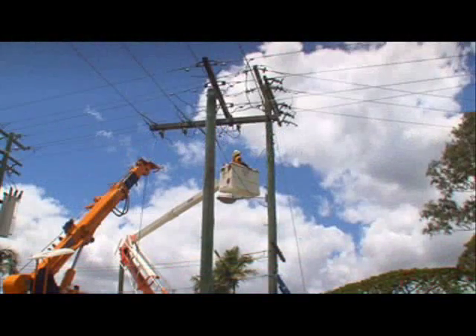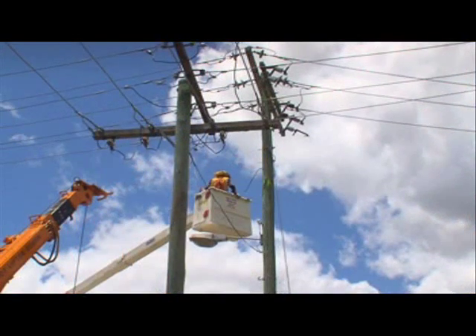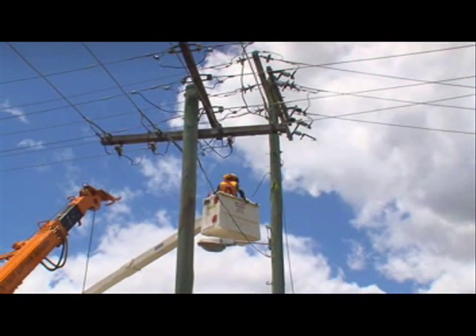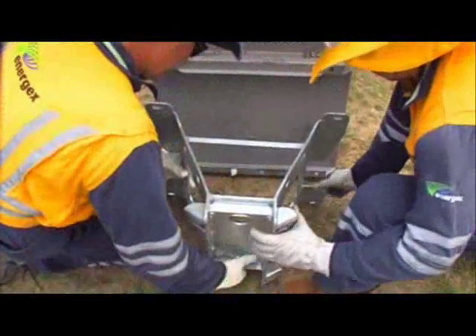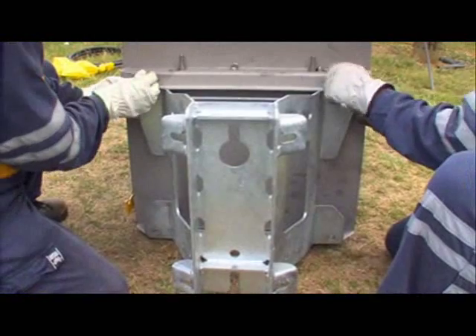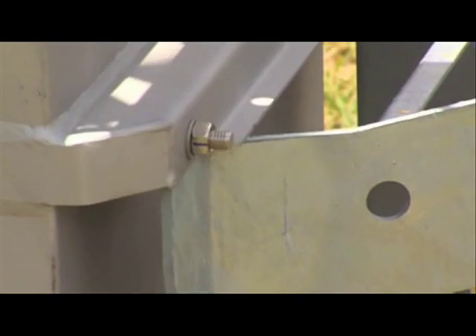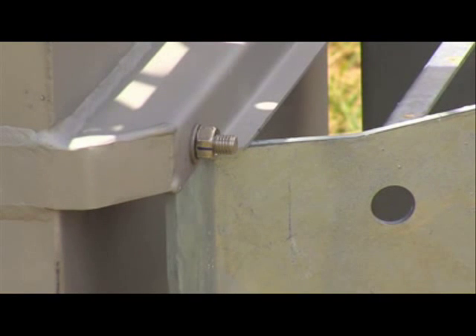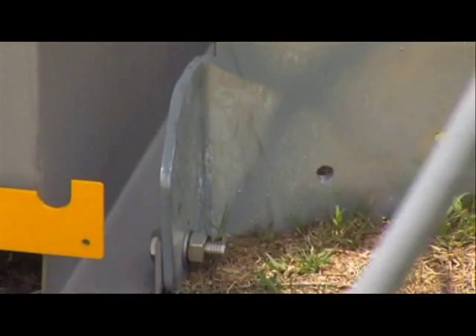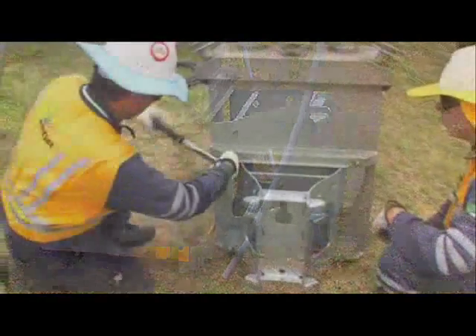Ensure that the pole is of sufficient strength to support the recloser. A structural engineer may be needed to calculate the stresses involved. Bolt the mounting bracket to the recloser with the four M12 bolts and nuts provided. The upper edge of this bracket sits under the corresponding mount on the recloser, and the lower edge of the bracket bolts over the corresponding mount on the recloser. This ensures that the weight of the recloser is supported by the bracket and not the bolts. The bolts should be tightened to 50 newton meters.